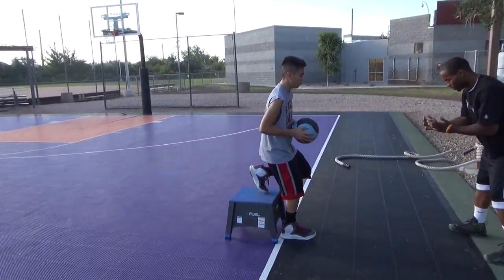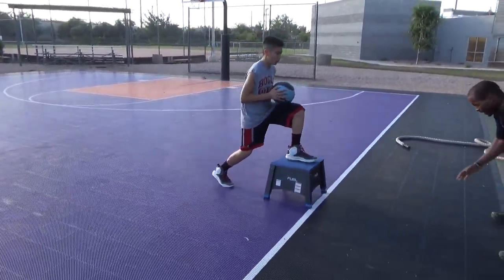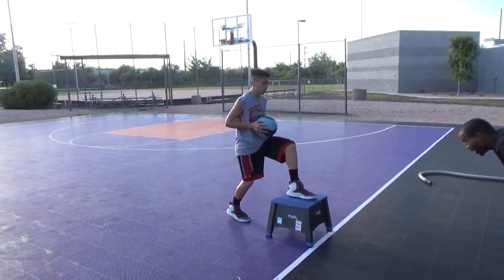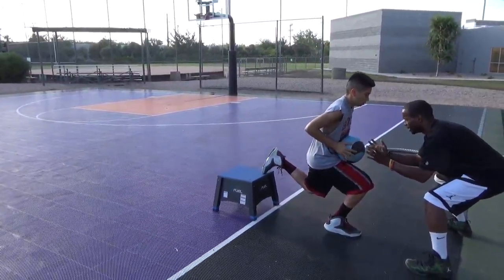Step over. Wide, wide. And then back. Step all the way up. I want that step out here. Good. Get low. Good. One. Step back. Balance, balance. Over. Balance.